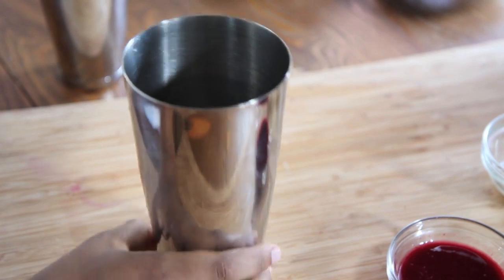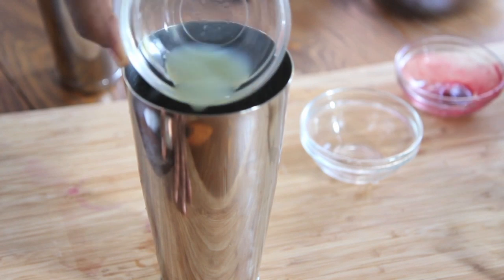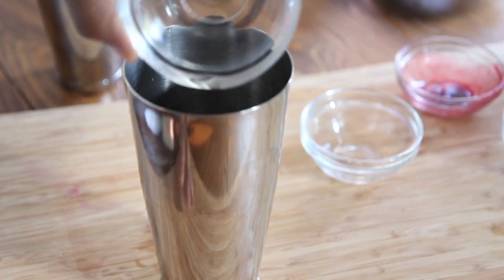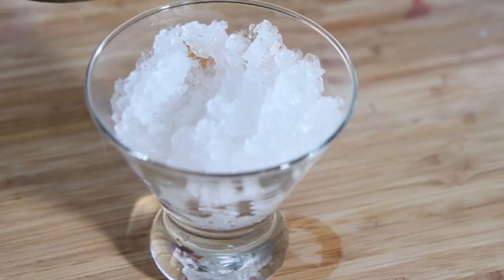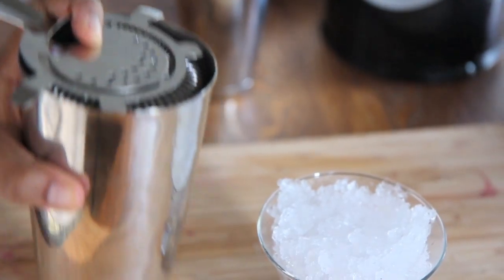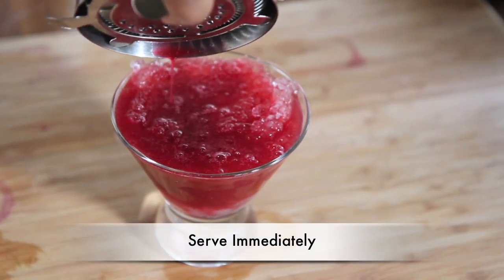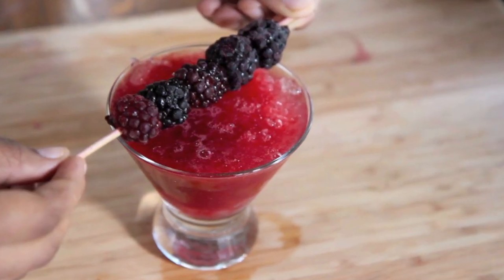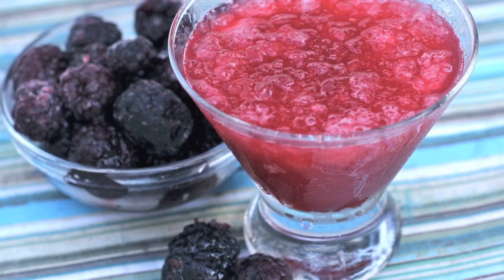I've already added ice into my shaker, so I'm just going to add in all those ingredients — pour it all in there. You can double the amount of alcohol or whatever. Now just go ahead and give it a shake, a nice good shake like you're crazy. Now I'm just going to fill a glass with some crushed ice and pour that blackberry margarita right into the glass. It is ready to go, it is so refreshing, so good. You can add a skewer of blackberries, or just toss a few blackberries in there, or just drink it plain like I do.